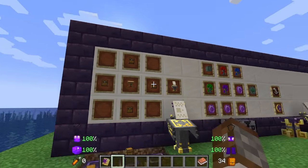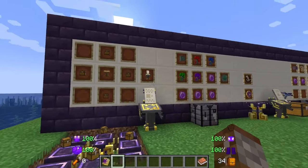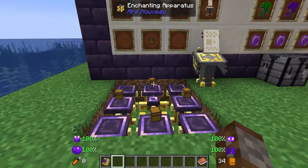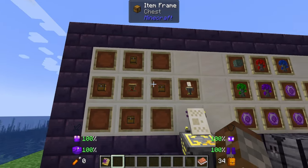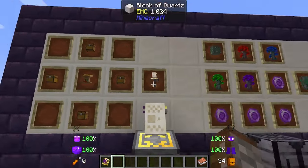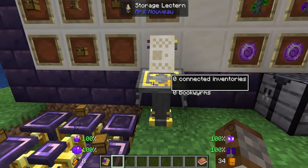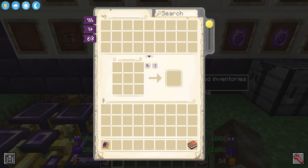The first thing we're going to get is the digital storage function of Ars Nouveau, and this is by using the storage lectern. Inside an arcane enchanting apparatus we're going to need one lectern and four chests to get ourselves our storage lectern. As you can see it requires connected inventories and bookworms, but by itself inside we have the GUI. At the top here we'll have where we have our items inside our inventories, and inside here we have our crafting area.